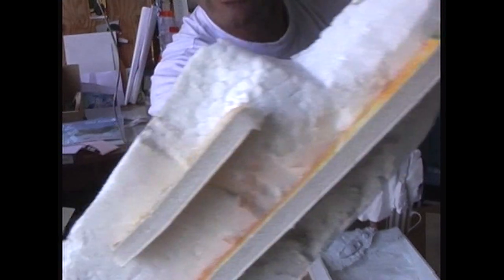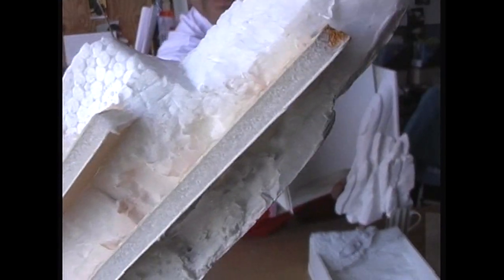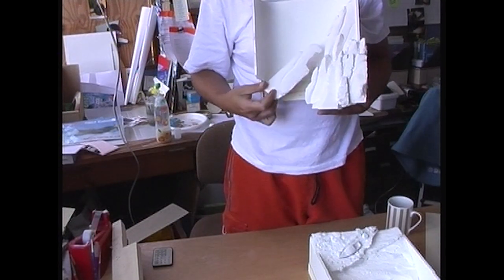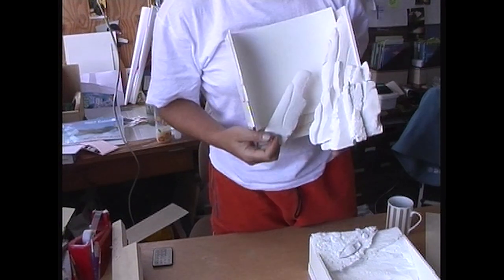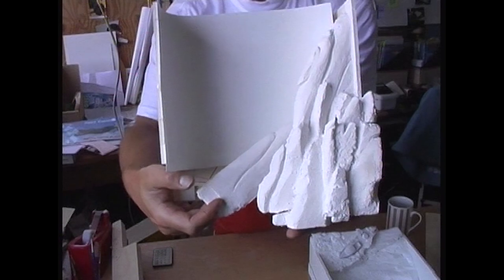Here's another piece — look at that, that's the back of a piece, it's strutted. Now that's going to form one of the background mountains, so that'll go in there — that'll be the mountain range in the background.